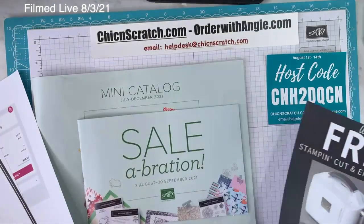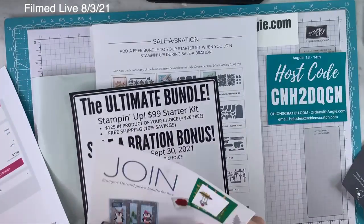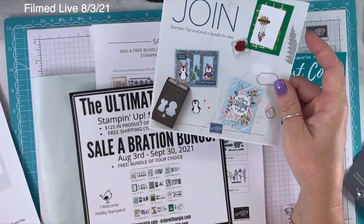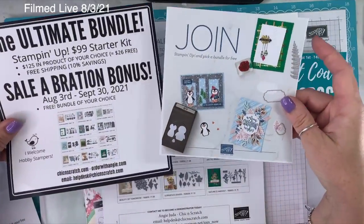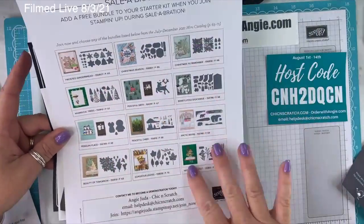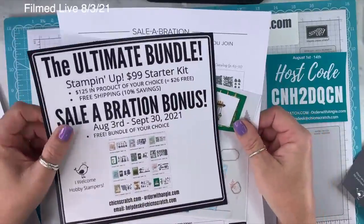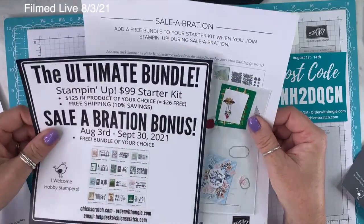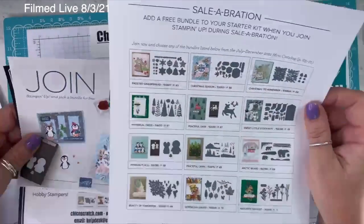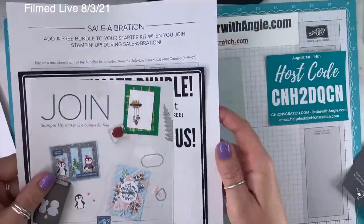That's already posted on my website. If you want to join my team and become a Stampin' Up demonstrator, you get to choose a free bundle in addition to your starter kit. All the details are on my website — there's a PDF showing the bundles you can choose. These are available during the Celebration promotion, which is August and September. I suspect the penguin is going to go on back order, like that strawberry punch did.